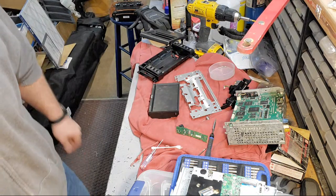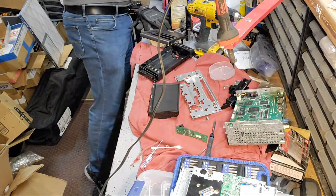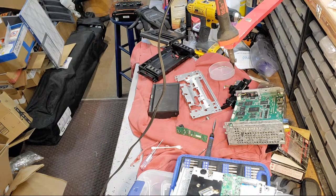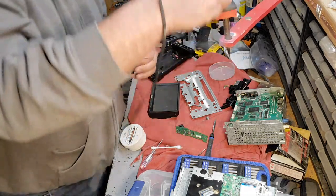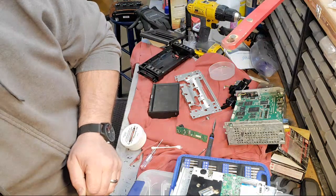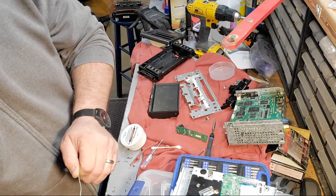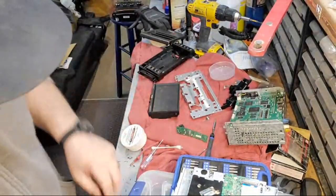I need new soldering tips, so fantastic. It's freaking freezing out here. Hey Eric, how do you scroll through the live comments? I put my phone on the tripod so I can't see anything.